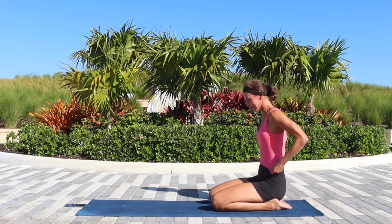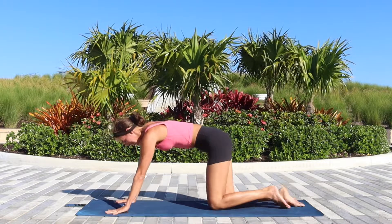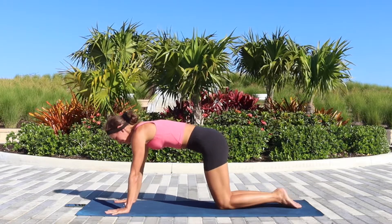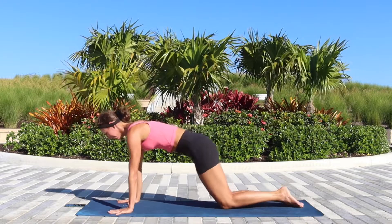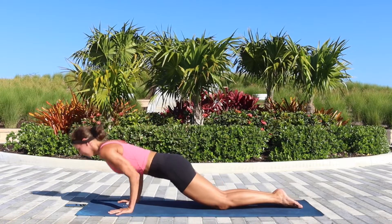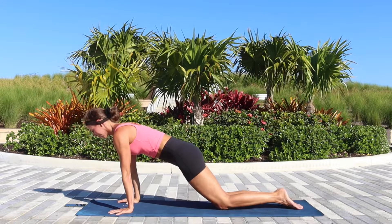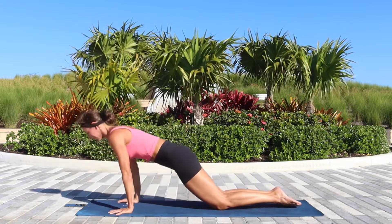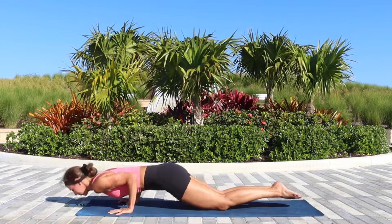Second part of the sequence — we'll continue with 10 chaturanga push-ups. If you have the energy, you might lift the knees up and off the floor; I'll do it with my knees down. One, two, three, four, five. Do as many as you can — if necessary, take a break and then continue.